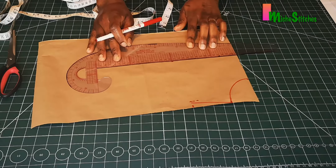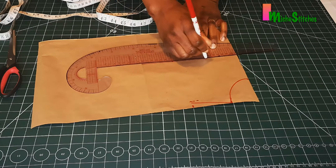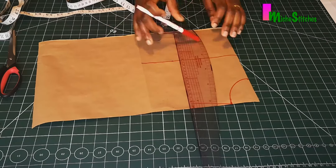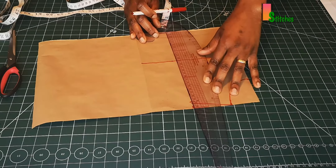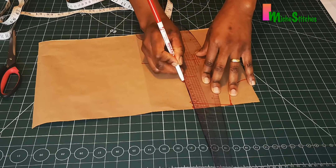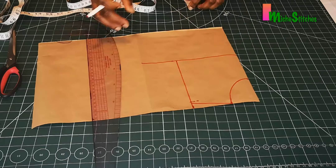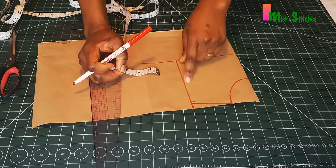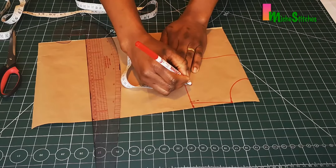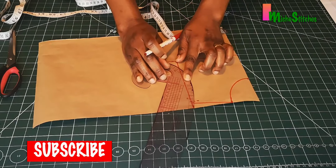From that point I'm going to mark a straight line and connect it to the shoulder. Then I'll create my armhole from here. To create the armhole for the front pattern, I'll just go in by half inch, then connect it to the elbow.